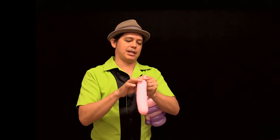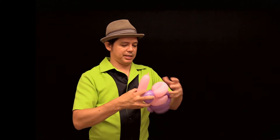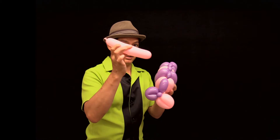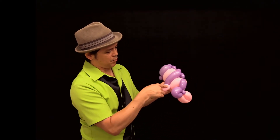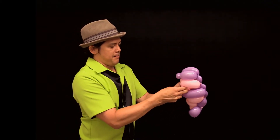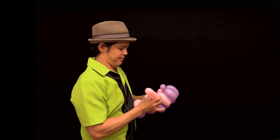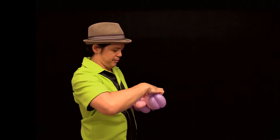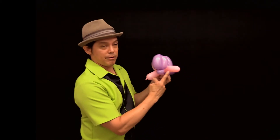Retie that section that you broke off, so now you have that little section. You're going to put this section and squeeze it right between two of the other sections — it doesn't matter where, a little further back, a little forward, it's up to you. Just push it right between the layers, just like this. Give it a good push. So now you have flippers on the front.